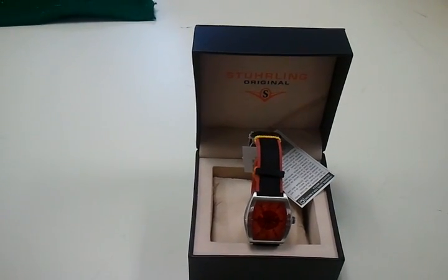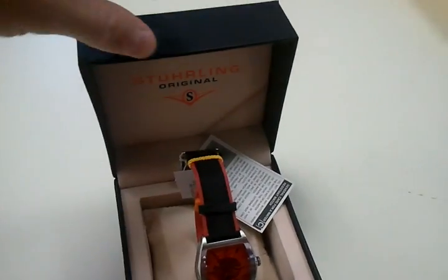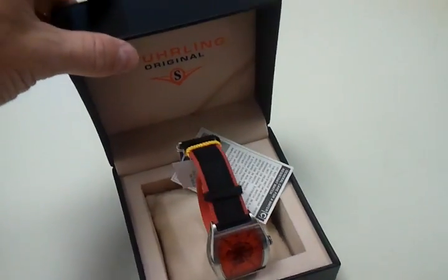Today we're talking about the Sterling 182T 331540. I'm going to show you the case and box that it comes with. Beautiful box, orange stitching — beautiful for a gift. Really nice collection box.